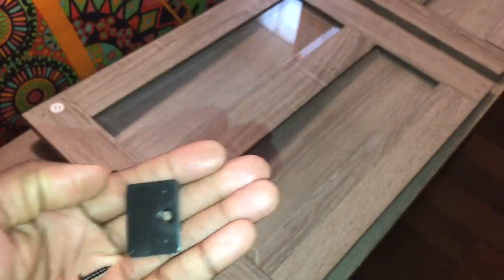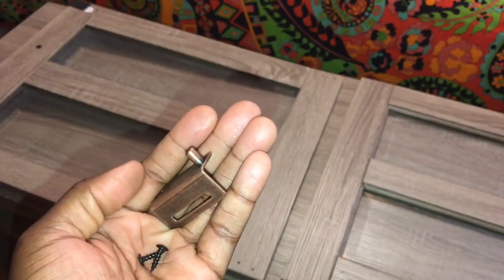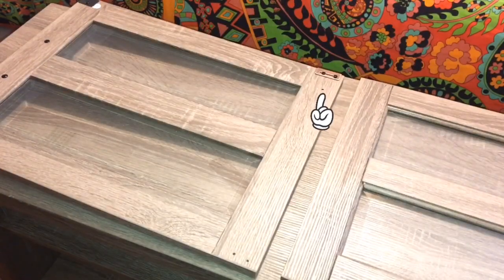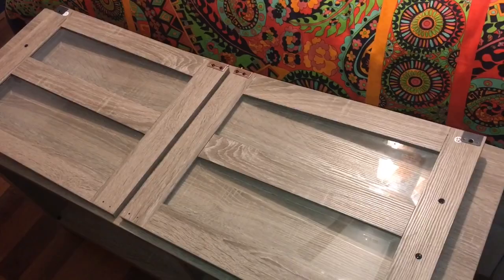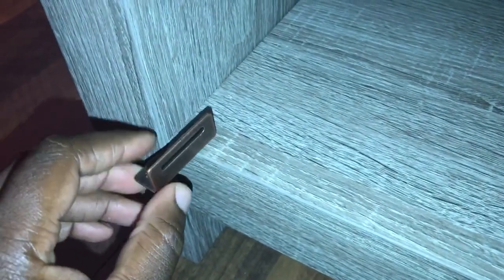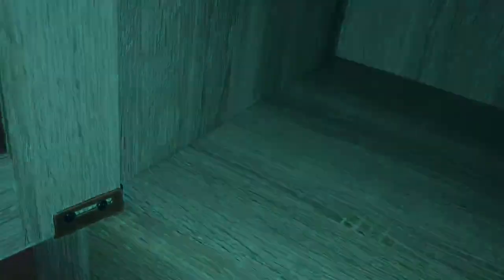Attach the door stopper plate to door 11 using screws. Now attach the door hinge to the door using screws. Repeat the same steps for the other door. Insert the door hinge into the plastic pivot. Slide the left door into place and attach it using screws, then repeat the same steps for the right door.